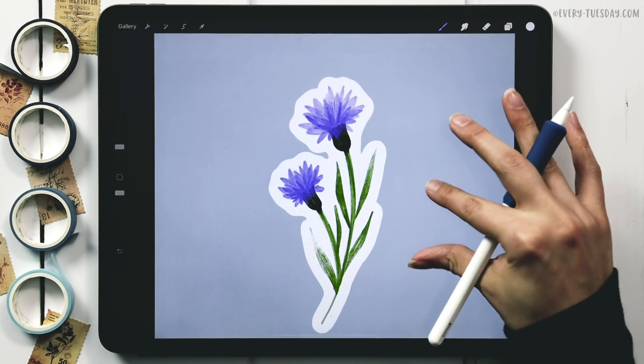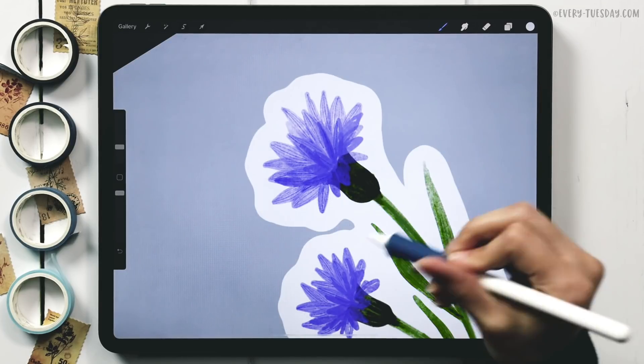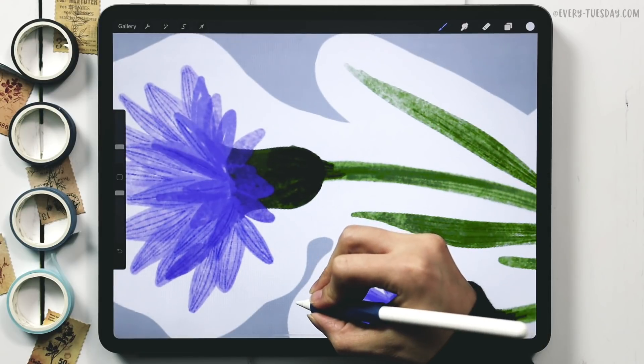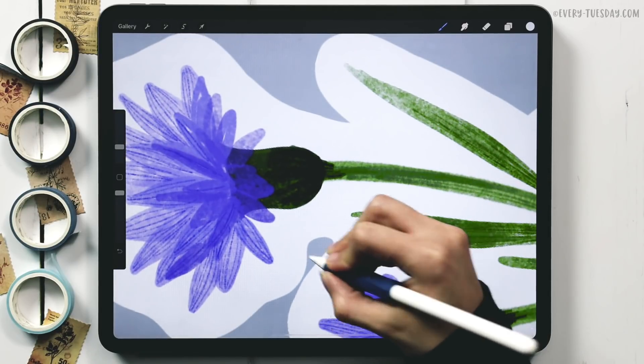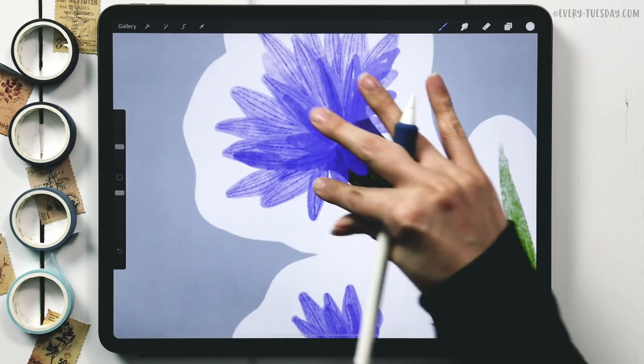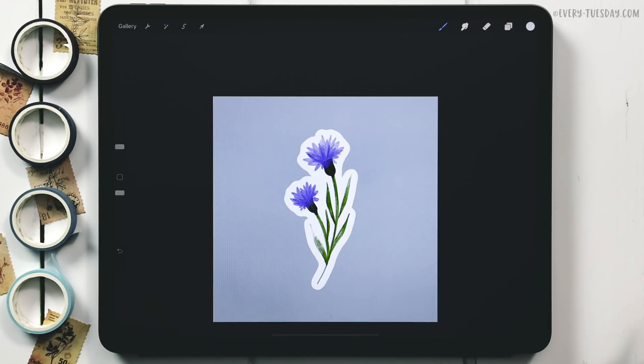Now we have a clean outline all the way around, looking much better. I don't like visual tension where two pieces almost touch but don't, so I fill in any small gaps to avoid that distraction.